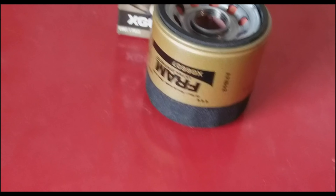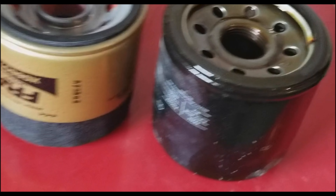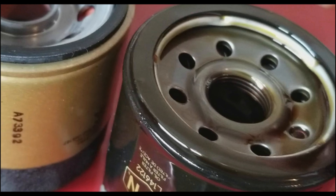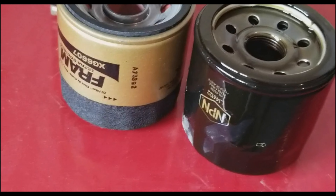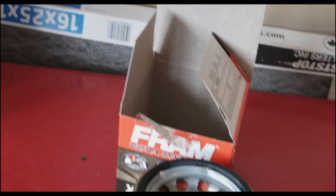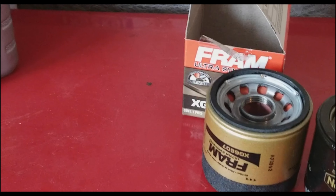Now we're going to install the new filter. It's always a good idea to compare what the old and new filters look like, and make sure when you remove the old filter that the little seal is still attached to it — sometimes it gets left on the car, so make sure you take that off. Now put just a little bit of the new oil on your finger and lubricate the inside seal of the new filter so it's not going in dry.